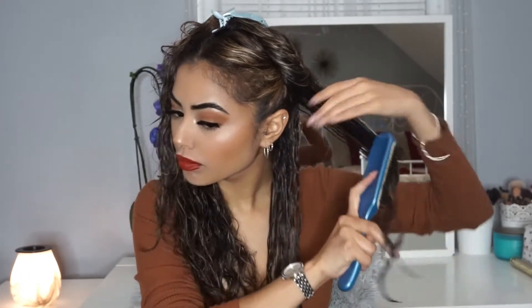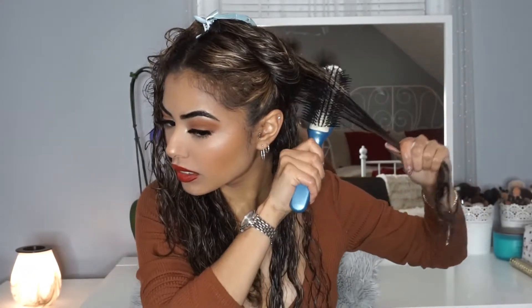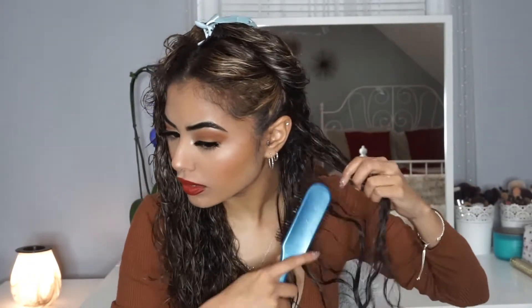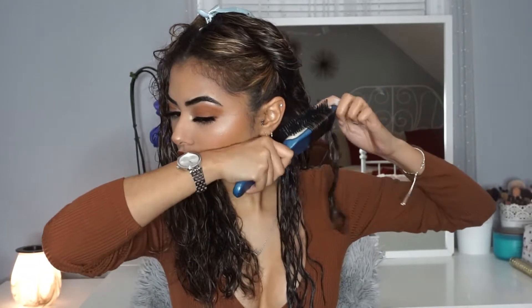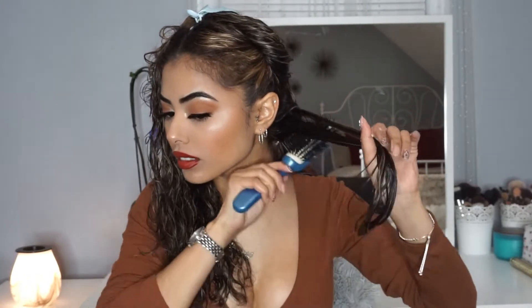I'm going to be sectioning off about two inches of hair and using a Denman brush — any brush that looks exactly like this will work. I'm going to be almost doing it like curling hair with a flat iron: twisting down on one strand and twisting the other strand upward, rotating between both so one strand goes downward and one upward. This is what's going to make your hair so defined, and it's going to last so much longer. Then I'm just going to scrunch in the product.